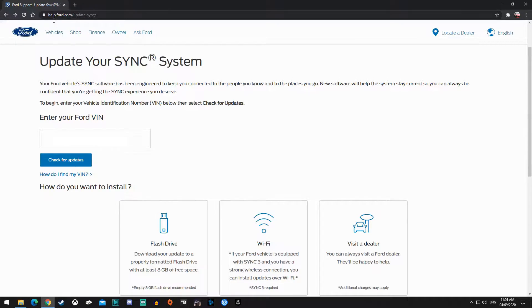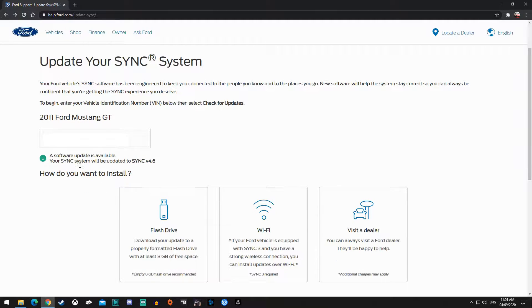So on here I've got 4.6, but I'm gonna jump to the computer because that's where it is. You're gonna go to help.ford.com/updatesync, enter in your VIN number — you won't see mine obviously — and then click 'Check for Updates'.